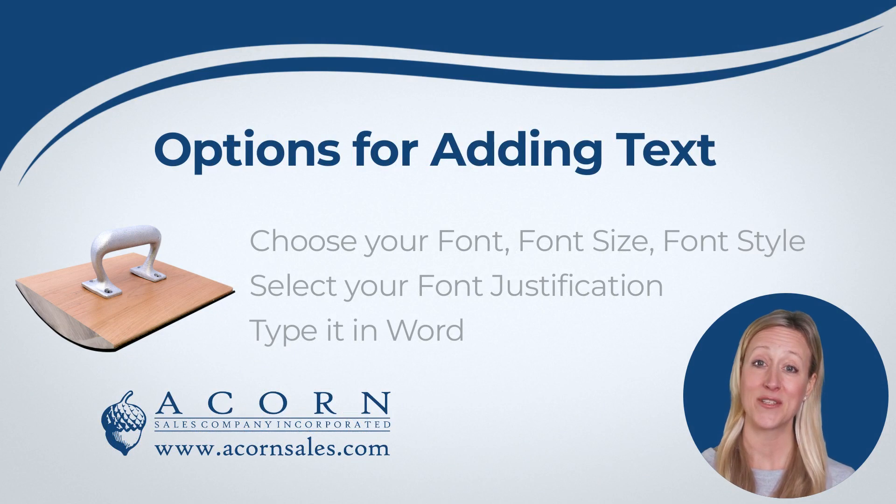Our custom rocker stamps can have simple text added to the stamp. You will be able to choose the font, font size, font style, and justification. You will be able to choose from a list of fonts and font sizes. You will also be able to choose the lettering style, which allows you to pick whether it should be in uppercase or lowercase, bold or italic.